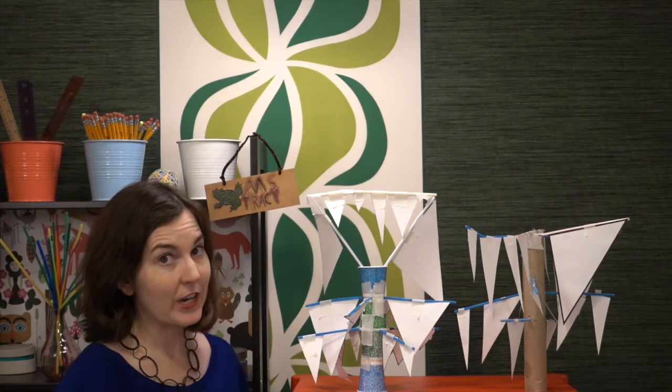Hi there, it is the best day of the week — STEM challenge day — and I have a brand new one for you. It is called Frosted Forest. It's yet another winter challenge. If you're not in the market for a winter challenge, feel free to call it Triangle Tree and use it any time of the year.